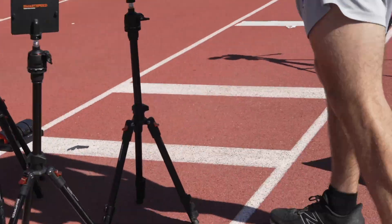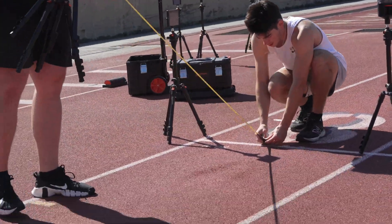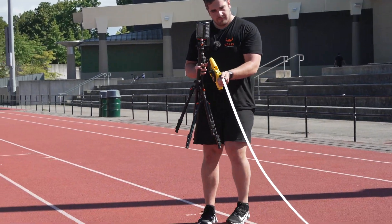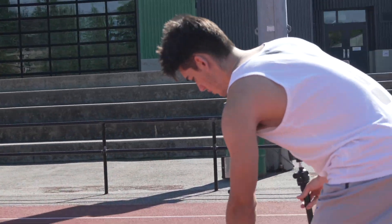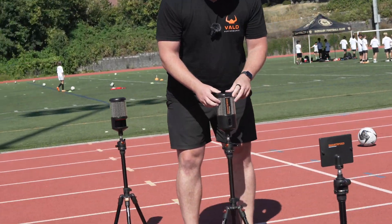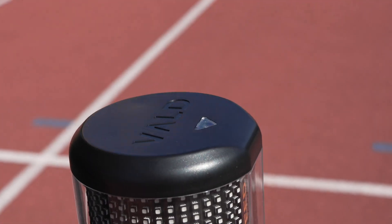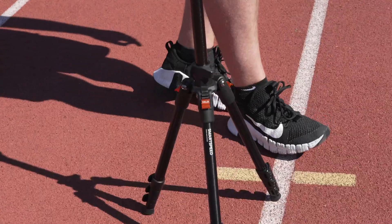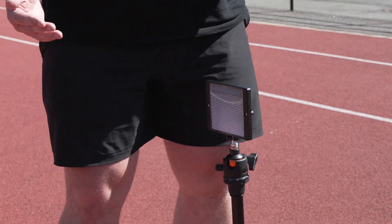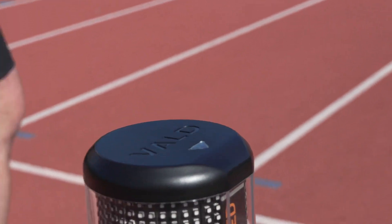I'm going to grab the tape and get a measurement. You can see on top of the Smart Speed unit that we've got an arrow, just to give you a bit of a visual cue to align it. A line in the track is perfect, but you've got that arrow — just make sure all the time that the reflector is perpendicular to the line. It's not going to be tilted left or right, because sometimes that can create issues with standardization. You're set up pretty well for success with the visual cue.